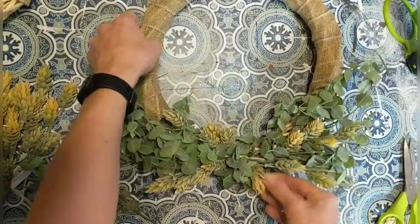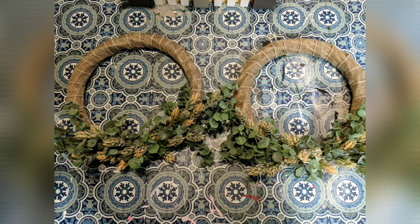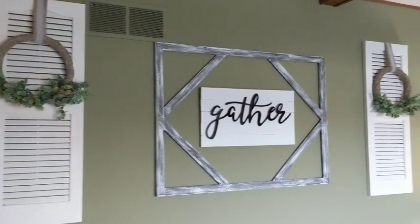I made two of these wreaths — they're not exactly identical but very very close. I hang them with this burlap and lace ribbon on the front of the shutter, and here you can see how they look hanging on those white shutters in my family room.